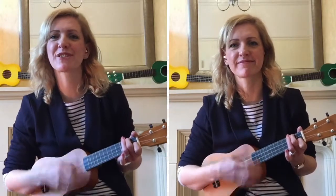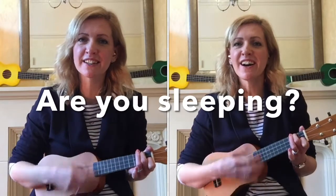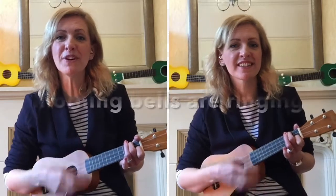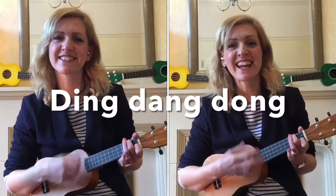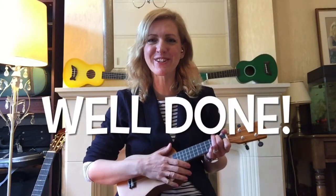That's English! Are you sleeping? Are you sleeping? Brother John! Brother John! Morning bells are ringing! Morning bells are ringing! Ding-dang-dong! Ding-dang-dong! Well done!